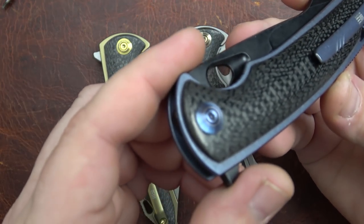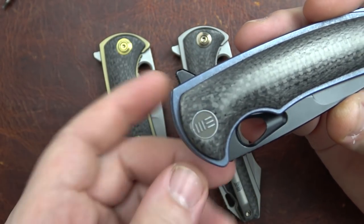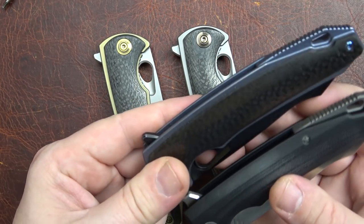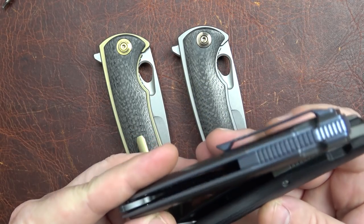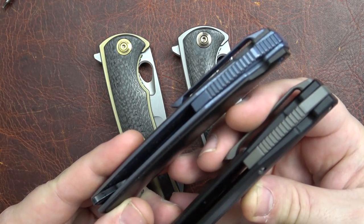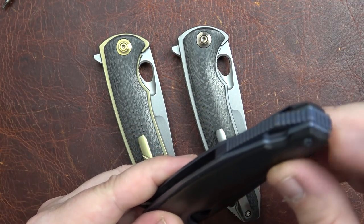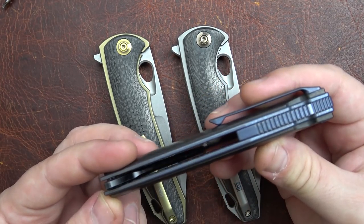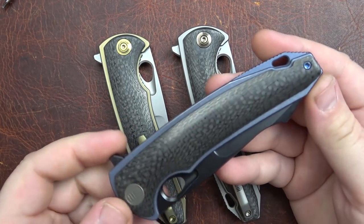We've got the nice Wee screws on this end of the knife, the Wee pivot, and the Wee logo pivot on this side. Shadow box scale again, and we have very much the same backspacer style that we had in the 617 — actually it is different, it's not a recycled part. It's got a lot more jimping on it. It's a redone piece in CAD to fit this knife, and fits it quite well.